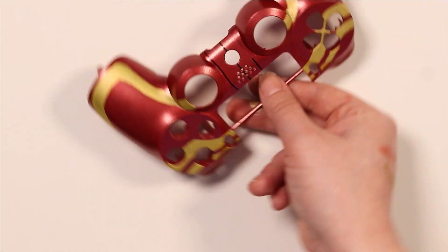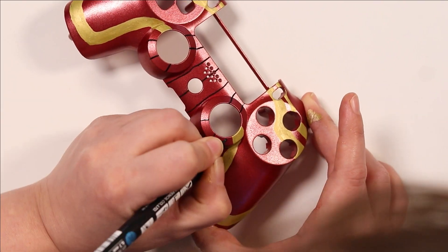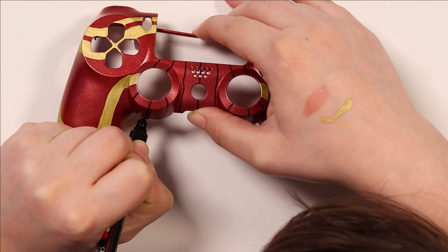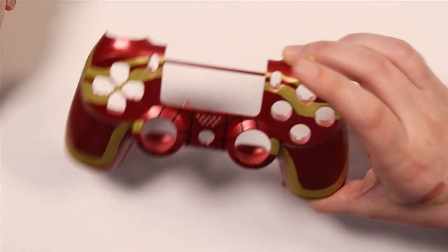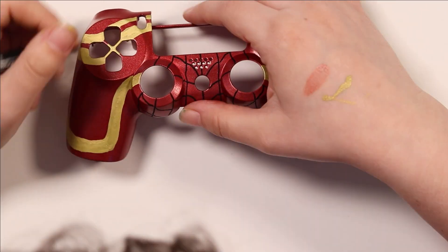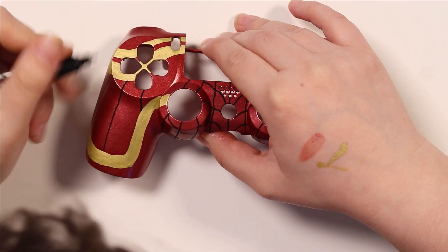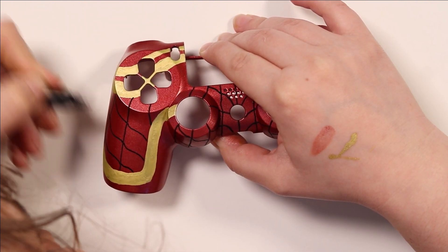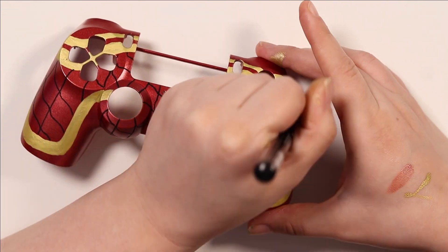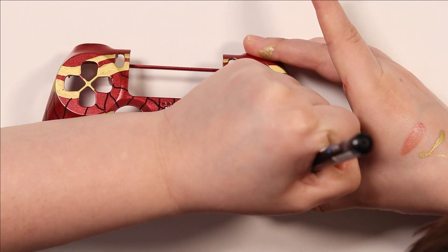After this I went in with my very thin black Posca pen and did all the little spider webs all over the red parts of the suit. This was based mainly on the Iron Spider MCU suit, which does have spider webs all over it but mainly on the red parts, so that's why I kept them on the red parts. Once I added those black lines, it just had so much of a Spider-Man feel — you could definitely tell unmistakably that this was a Spider-Man controller and not just a red and gold controller.